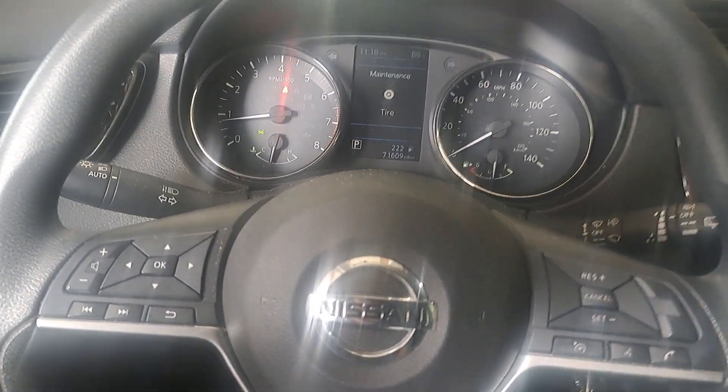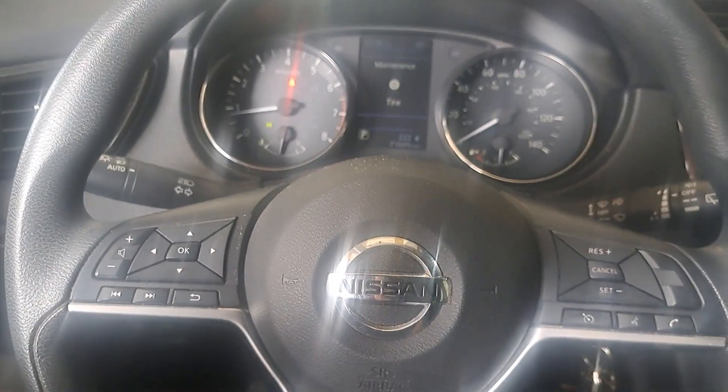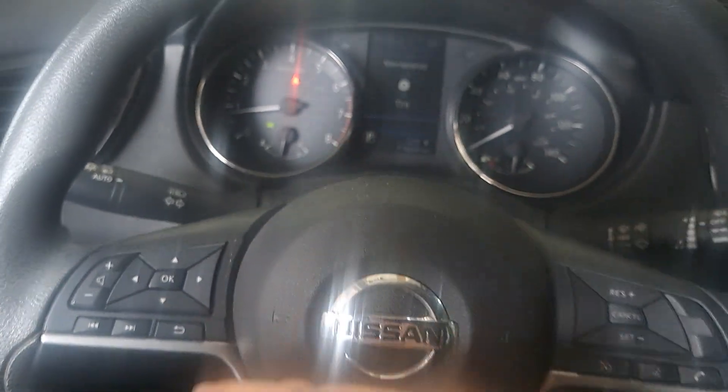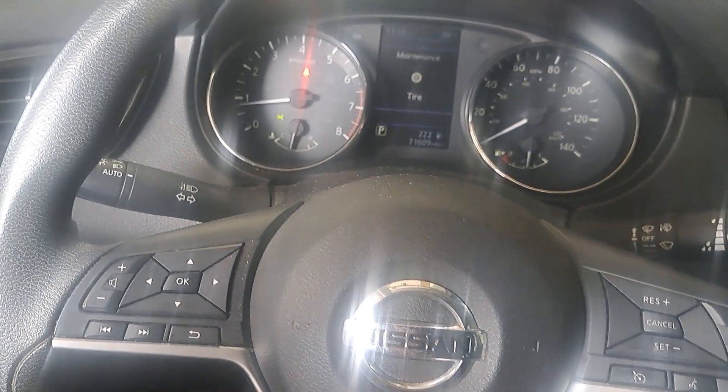All right guys, this is a 2020 Nissan Rogue. We're getting ready to do an oil change. We're going to do the maintenance resets for the tire rotate that we're going to do and the oil change.